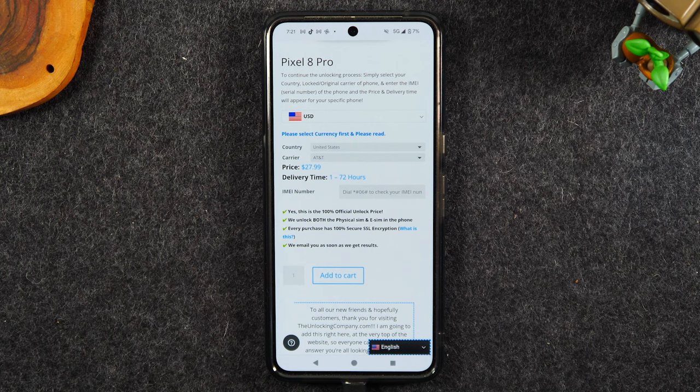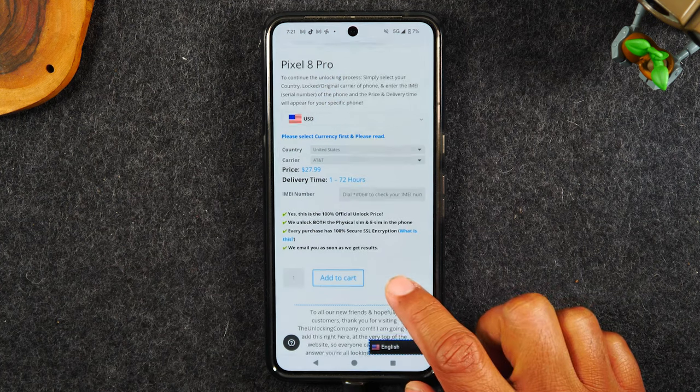Now one disclaimer: this service will not work for you if you owe a balance on your phone or if your phone is stolen. So please keep that in mind — those are things that could deter you from getting your phone unlocked. If you have a balance, you have to pay it off first, and if the phone is stolen and blacklisted, this will not help you.